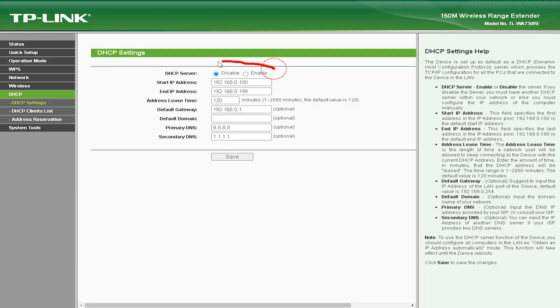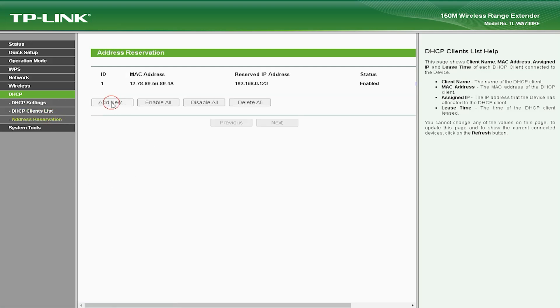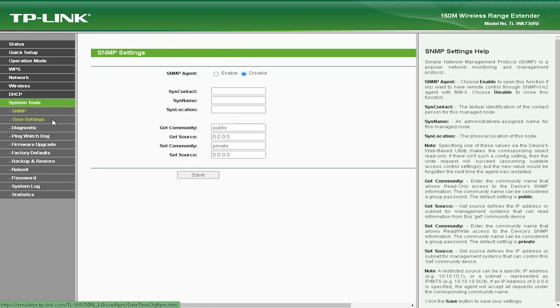The TLWA-730V supports speeds of up to 150Mbps, which may not be sufficient for users who need faster Wi-Fi speeds. This range extender has a limited coverage area and may not extend the range to all areas of your home or office. It comes with only one Ethernet port, and it only supports the 2.4 GHz frequency band — it does not support the faster 5 GHz band, which may limit compatibility with newer devices.